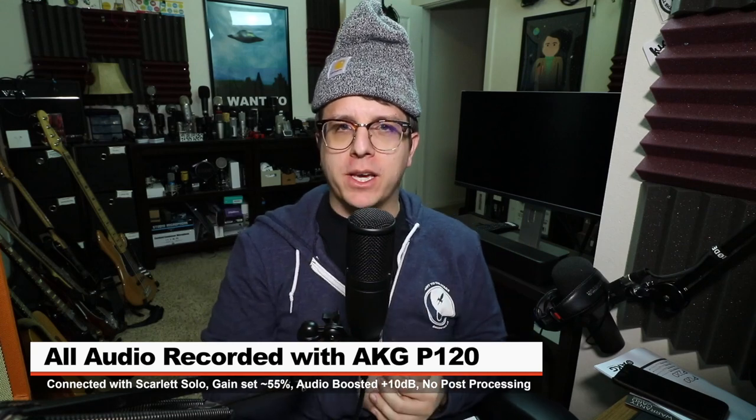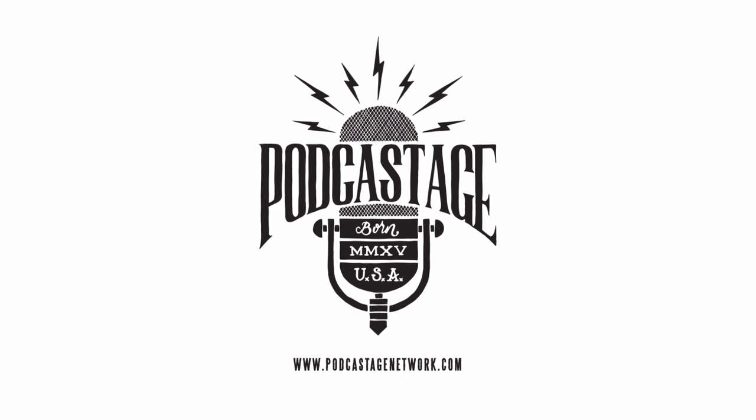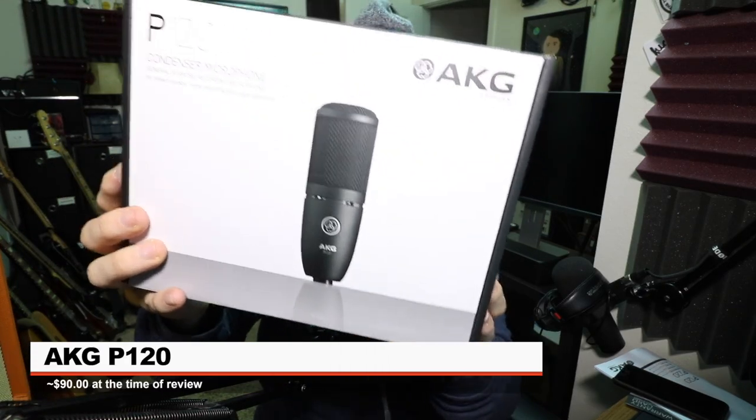Greetings Earthlings, here's another mic review for you guys. So today I'm reviewing the AKG P120.